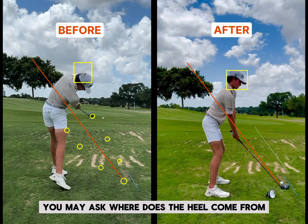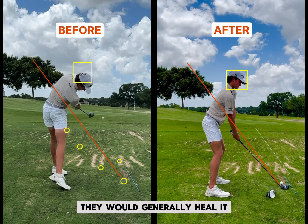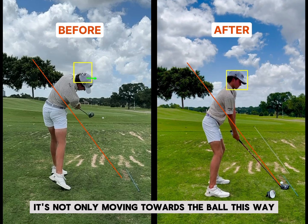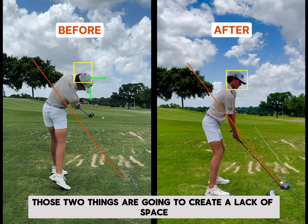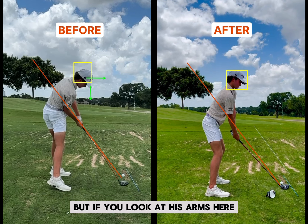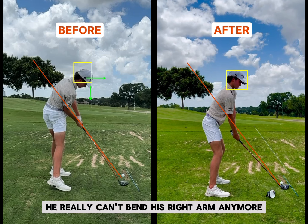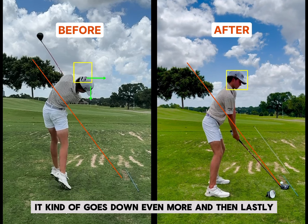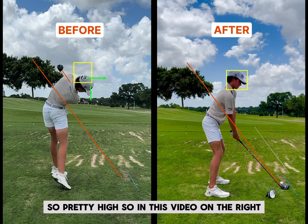The heel — you may ask where does the heel come from? Generally speaking, when someone swings that far right, they would generally heel it. But also, if you look at his head relative to the box, it's not only moving towards the ball, but it's also moving down. Those two things are going to create a lack of space. But if you look at his arms here, they're very, very close to his body — you could argue he really can't bend his right arm anymore. So that's strictly a spacing issue. And you can see as he goes through the follow through, it kind of goes down even more. And lastly, his club was kind of exiting almost through his shoulder — so pretty high.